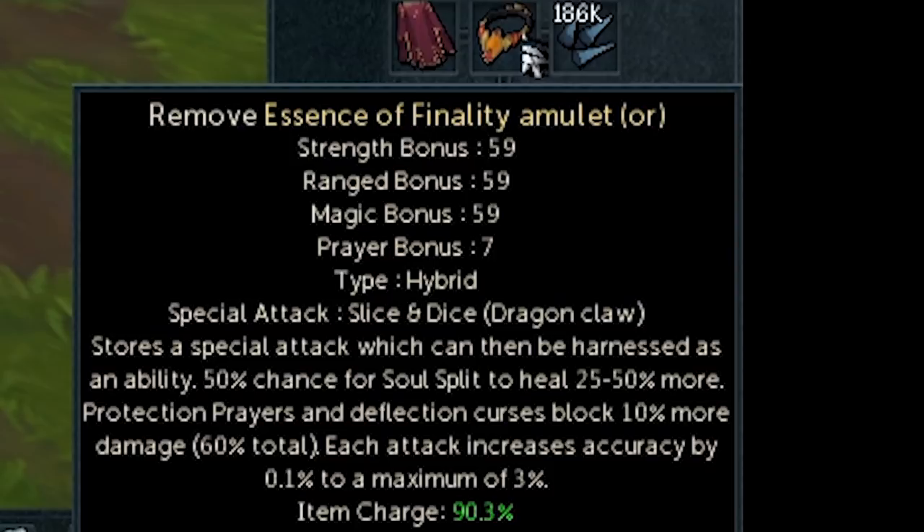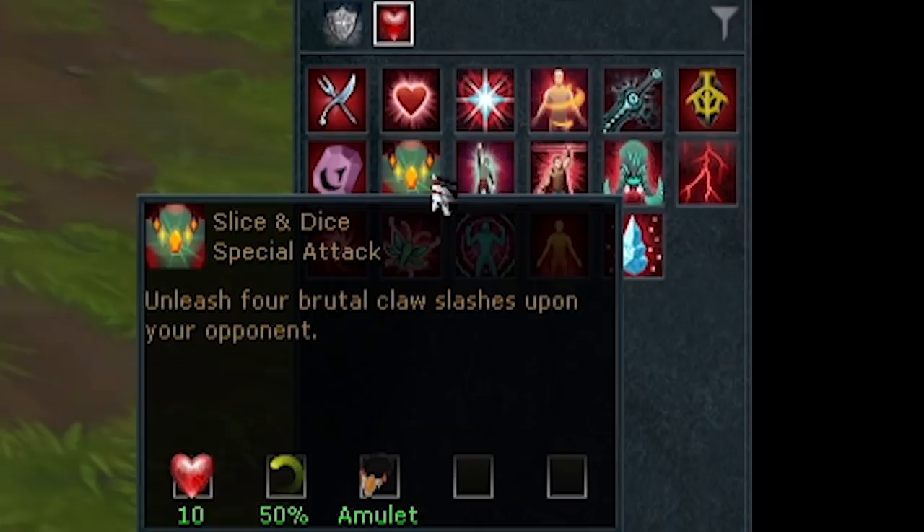On top of this, you can use a weapon on the amulet that has a special attack to consume it and allow you to get an ability that is the special attack separately. For example, on my amulet it says special attack 'Slice and Dice — Dragon Claw.' I used a pair of Dragon Claws on the amulet, it consumed the Dragon Claws and gave me the spec inside the amulet. Do be careful what you put in your amulet though, because you can never get the item back. You can override the special attack with another one, but you never get the old item back. Once you put a special attack in your amulet, you have an ability in your Constitution abilities that is the special attack — for me it is Slice and Dice, costing 50% adrenaline and working like Dragon Claws.